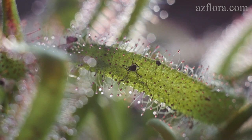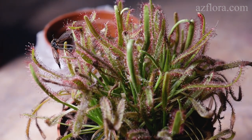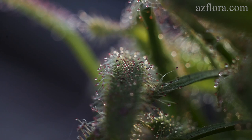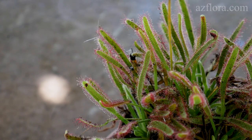During the summer, sundew was kept in the open air in a temperature range from 10 to 45 degrees Celsius. All further care consisted of periodic pouring of water in a saucer. There was no need for artificial feeding, because the plant was successfully hunting by itself.